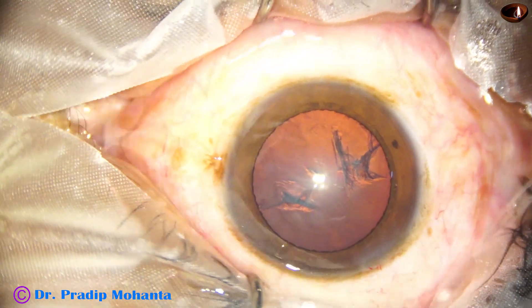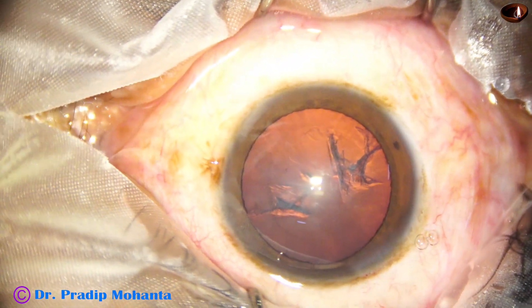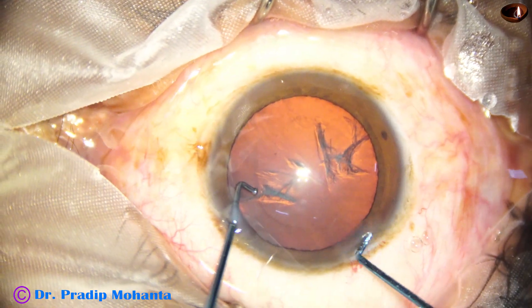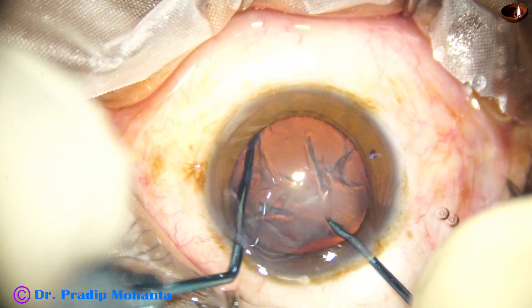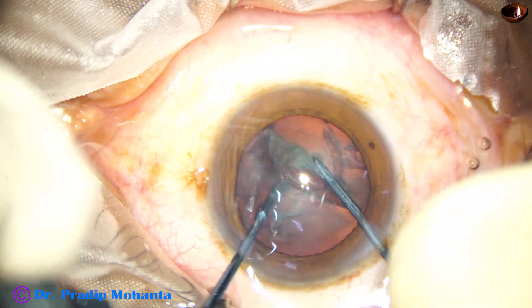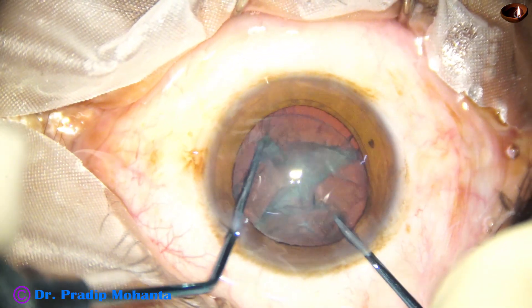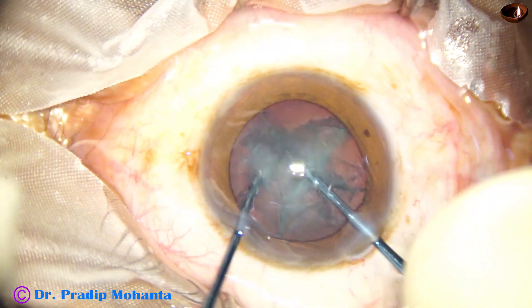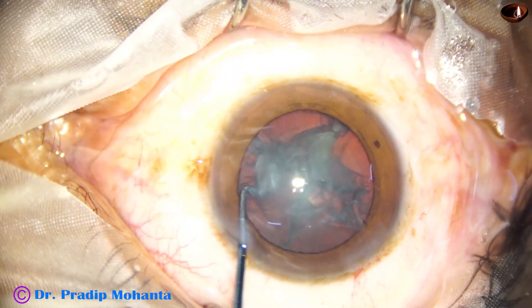And now the anterior chamber is again filled up with viscoelastic. Now I take the pre-chopper designed by me and the nucleus sustainer and divide this nucleus into 2 hemi-nuclei. This is real time. Now I rotate this nucleus and 90 degrees away do another pre-chop and we get 4 pieces.